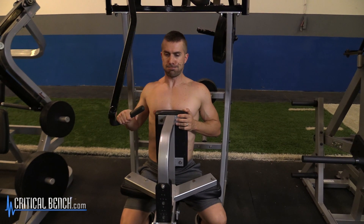Hey, what's going on everybody? I'm Coach Brian here with CriticalBench.com, certified strength coach. Thanks for watching. If you don't do isolateral rowing, you're missing out.